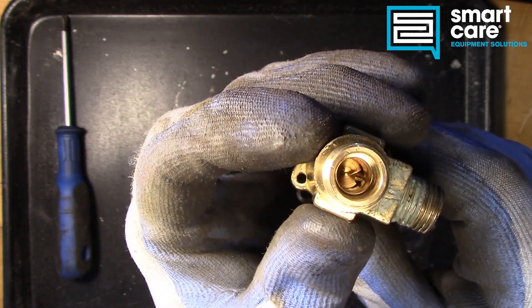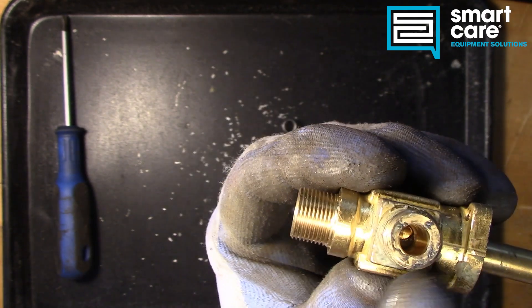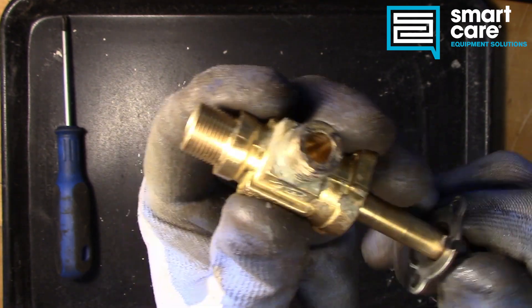And then it's drilled all the way through. So the further we open that on the inlet side, the more gas is able to flow out the outlet side.